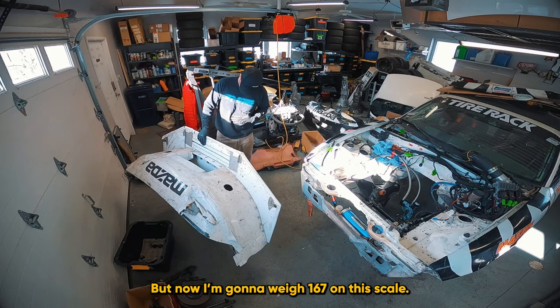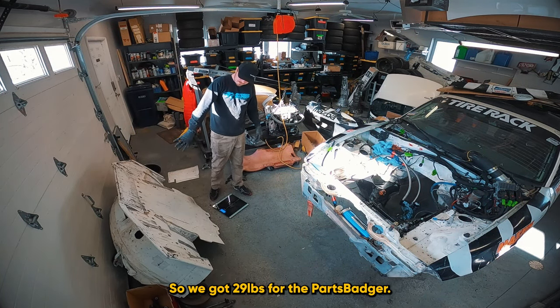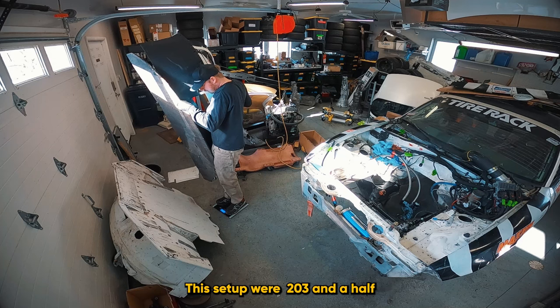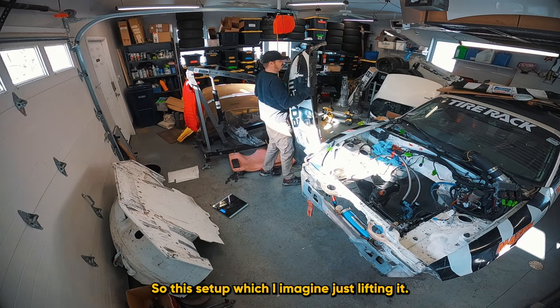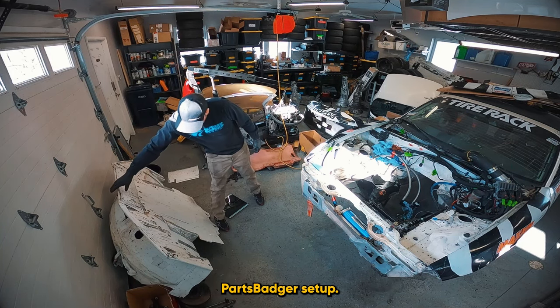I weigh 167 on this scale, and the Parts Badger splitter came in at 196 — so that's 29 pounds for the Parts Badger. The Nine Lives Racing setup came in at 203 to 203.5, somewhere in that range. So that setup, which I could feel just lifting it, is a little bit heavier. We're going to move forward with the Parts Badger setup.